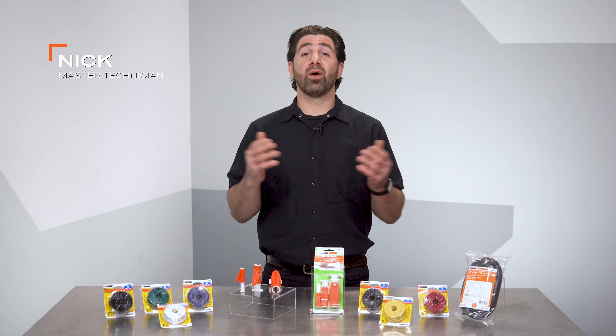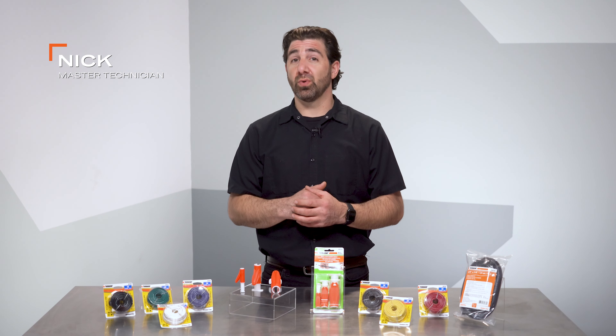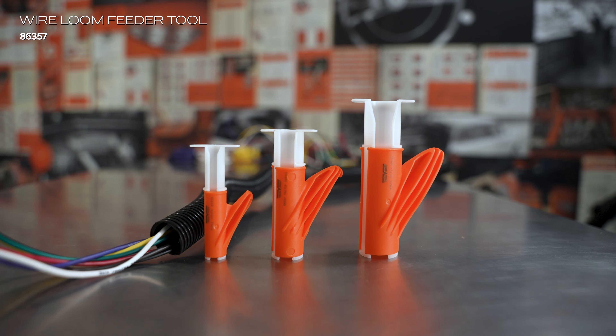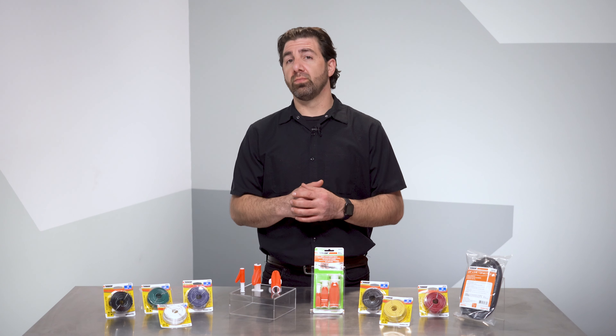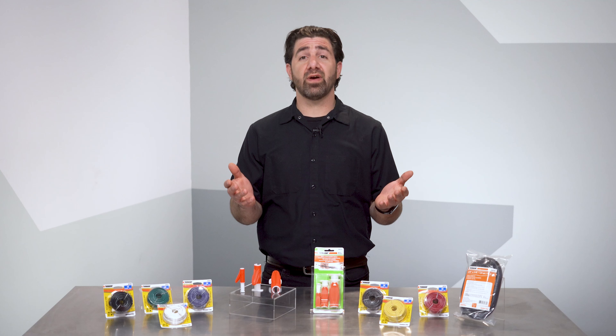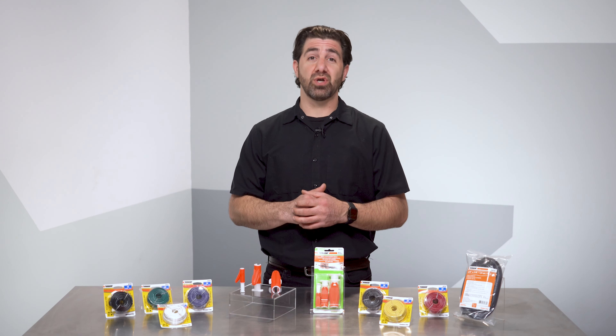Hey, I'm Nick with Dorman Products and I wanted to take a moment to introduce you to a neat tool that we have for those of you who are doing lots of wiring work — the loom feeder tool. If you've attempted to load multiple wires into a section of ribbed loom, you're aware that it's a bit of a chore and maybe even have had sore thumbs to show for having done the job.